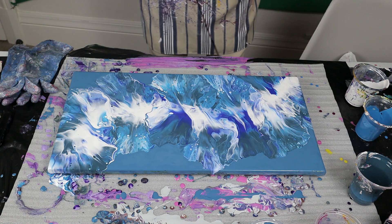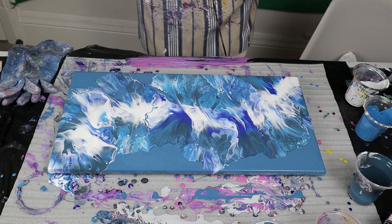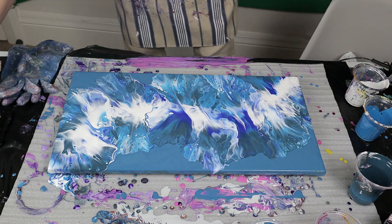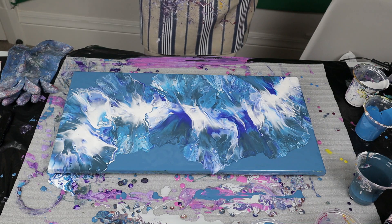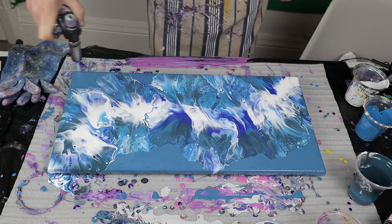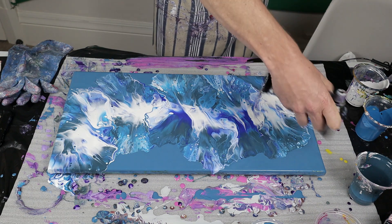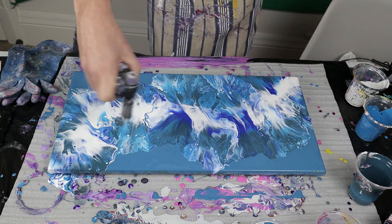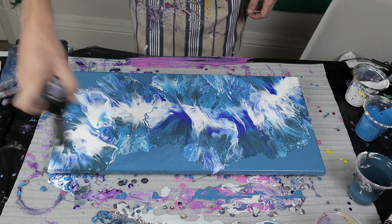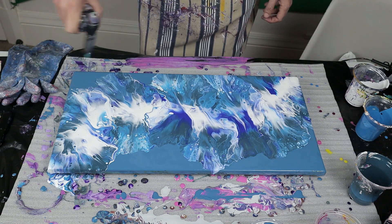There we go guys - wow, wow! That has turned out awesome. I was hoping I'd get a nice sort of ocean type colors with lots of cells, and that's exactly what it looks like has happened. Let me see what else we can get with the blowtorch - pop all the bubbles. Oh, I love it! Such nice cells as well. I don't normally get nice cells like that, so I'm very very happy with how they turned out.